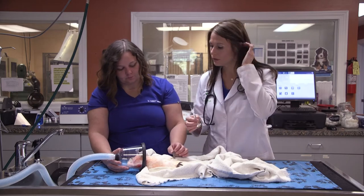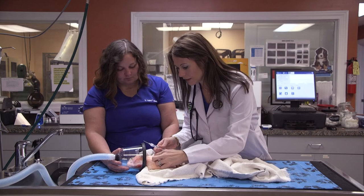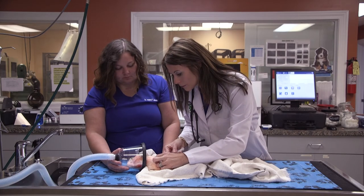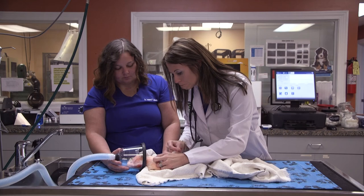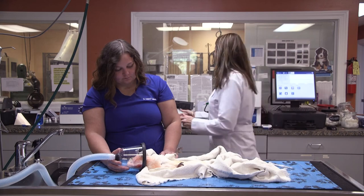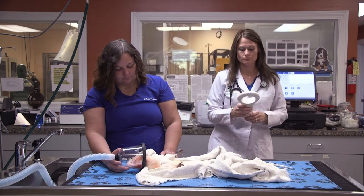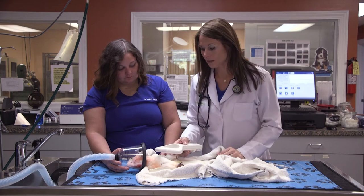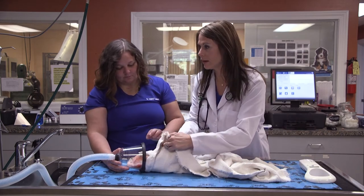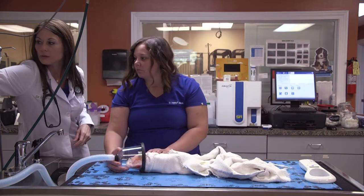We're now going to do the microchip. It looks like a very large needle. I'm going to go right here inside the breast. And now we're going to scan it — and we're in. You see how simple that was? Now we're going to wake her up.